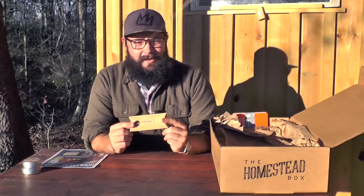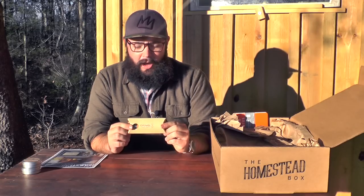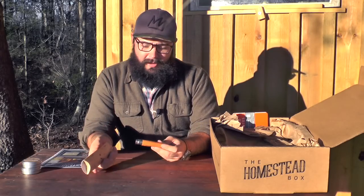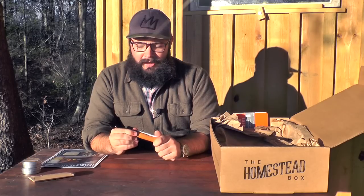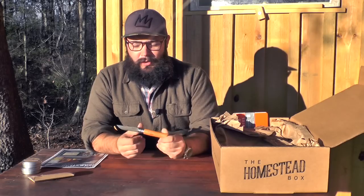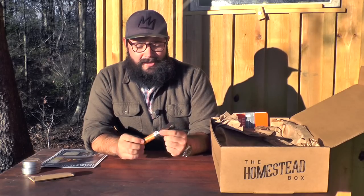Everyone in our classic box is going to get an Opinel No. 8, which is a cool little knife that we're going to do another video on. Really nice, old design, made in France. It's just wood and steel. These materials need to be taken care of, but if you'll take care of them, they'll take care of you for a long time.